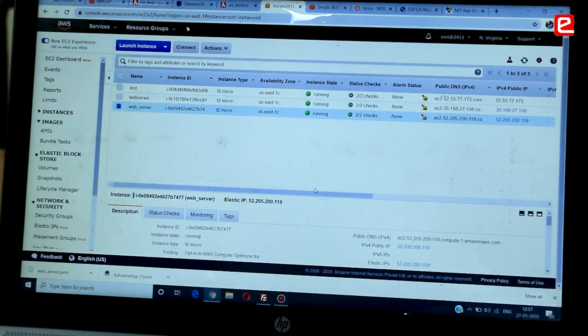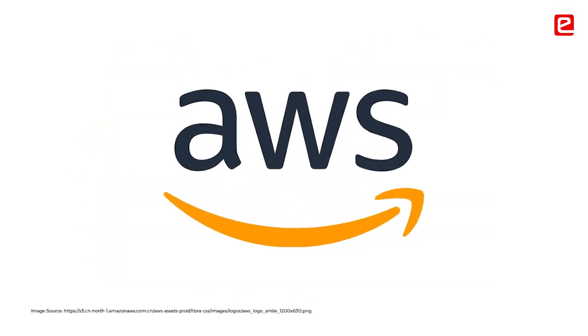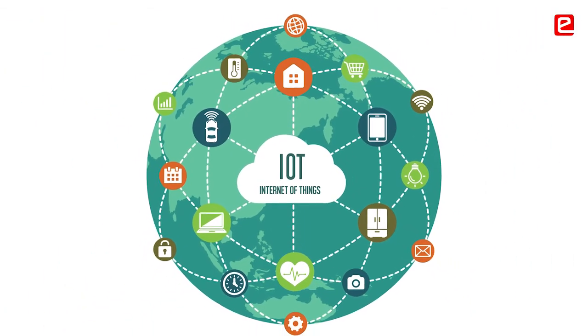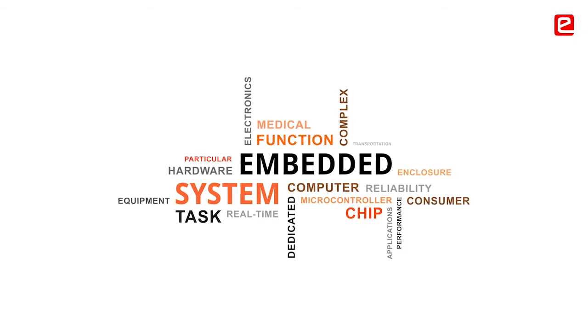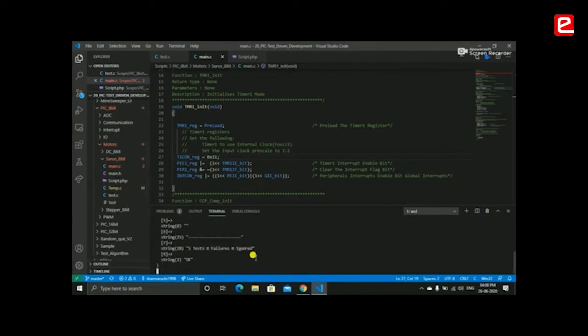Last year, the project I did was totally IoT-based. We used an AWS management system. It gave me a proper path — IoT is the thing for me. I have been doing embedded since my second year, and now I am very confident about embedded and IoT. My internship was majorly embedded C, so through this I know I have to do something in IoT and embedded systems.